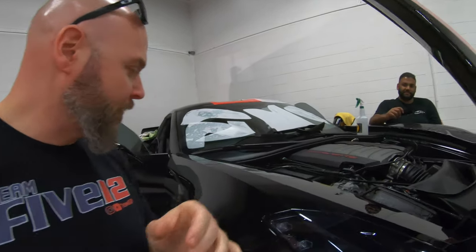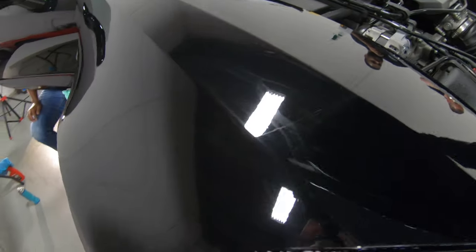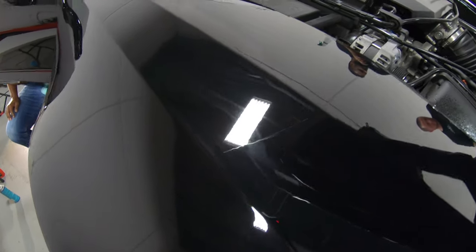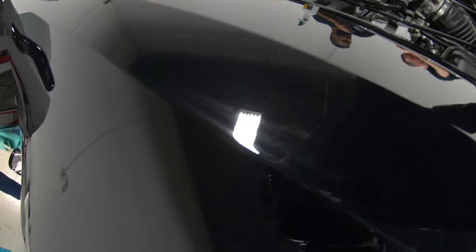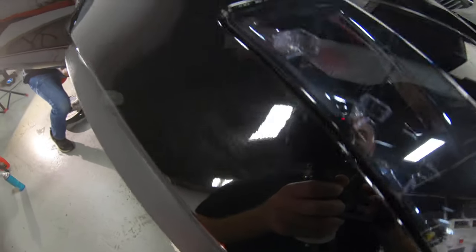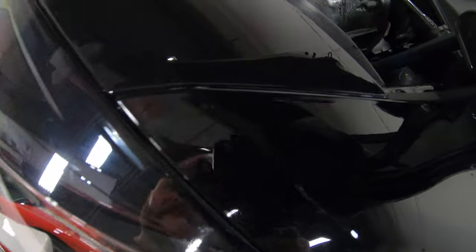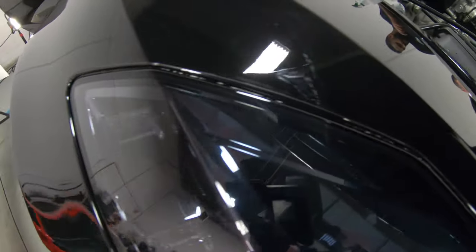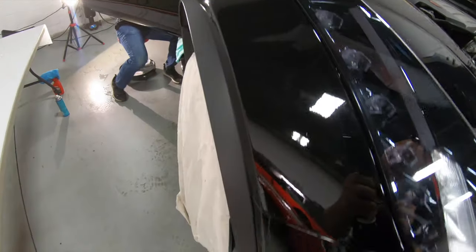So they just got finished with the passenger side front fender here. You can still see underneath the Xpel that there's some solution left over — you can see down here too. That will all dry up in a few hours and you won't even know it's there. You can also notice how nice the edges are around the headlights — you can barely even tell there's any film on there.